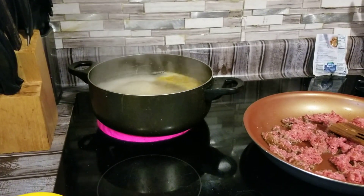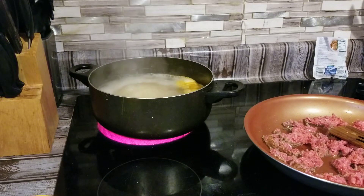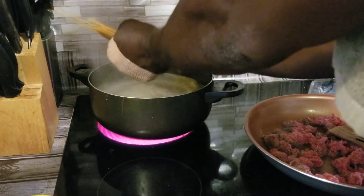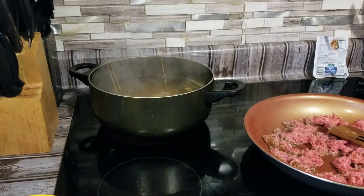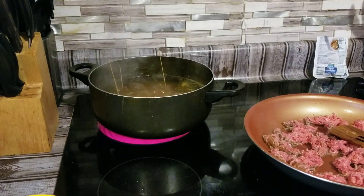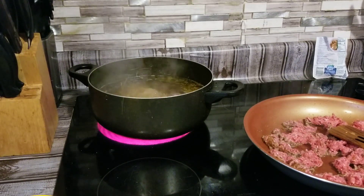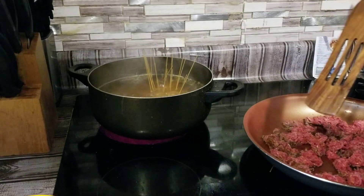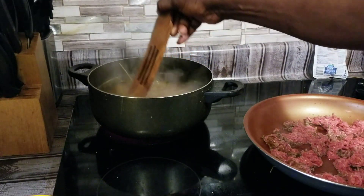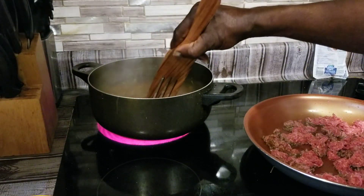Our water is boiling now, so we're going to get our noodles — get half our noodles and break these up and drop them in there. We're going to get some more and break them up as well. We're going to stir it a little bit because when you first put them in there they have a tendency of sticking. Once you move them around a little bit they'll be alright.